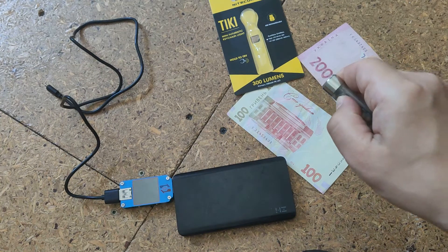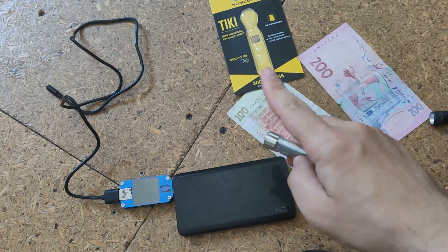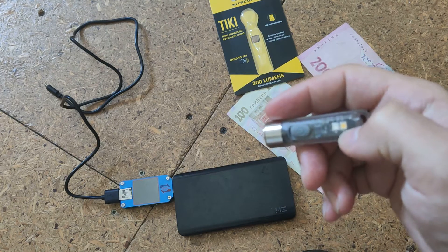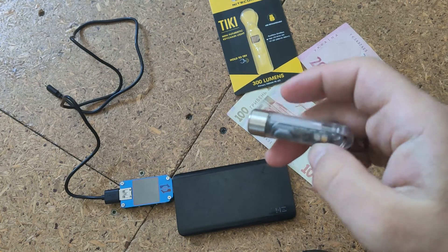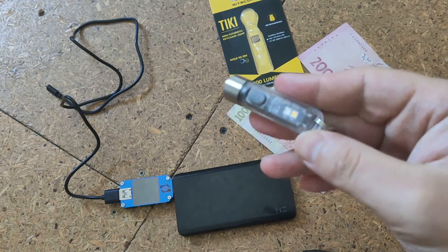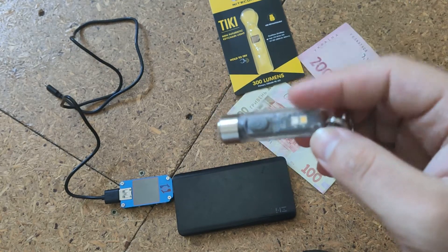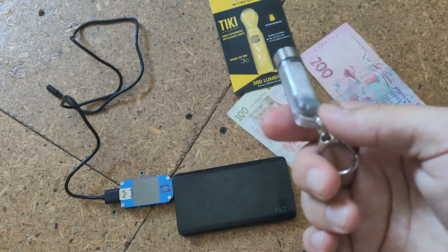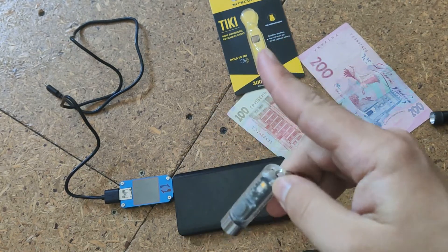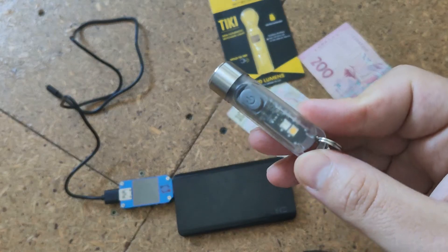There's another version, the Tiki LE, which has red and blue lights, like a police strobe. But in my opinion, that's not as good — the regular Tiki with ultraviolet is better.